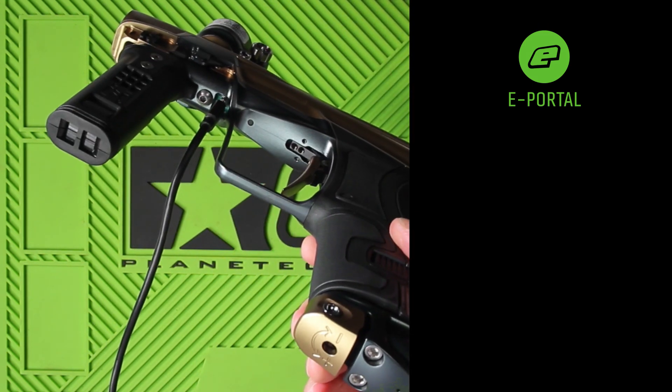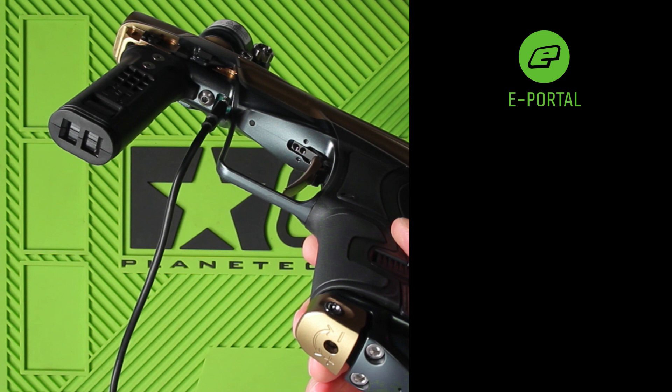You will also see, next to the USB connector on the underside of the frame, another flashing green LED. This is to indicate that the primary circuit board, that which is between the frame and the body, is also connected to ePortal.